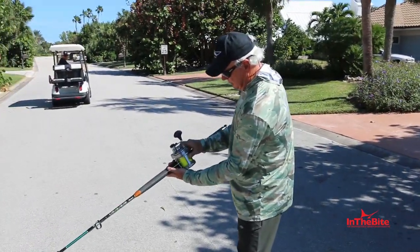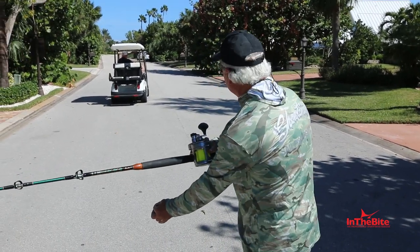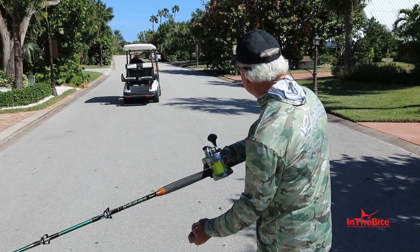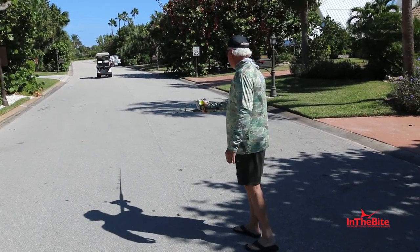We're in free spool. You walked up, you popped it out of the pin, you're sitting there holding. Give me about six knots. There we go, we've got a good speed. Going on and out.